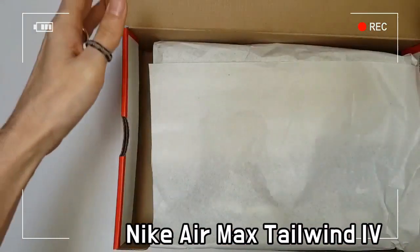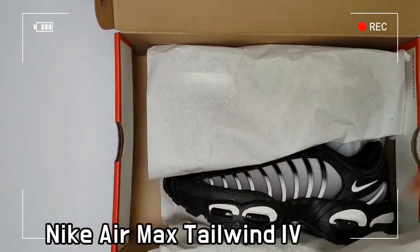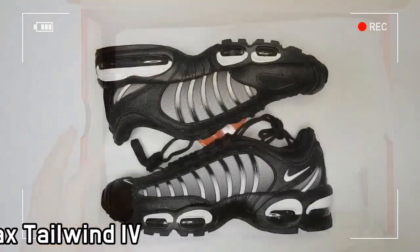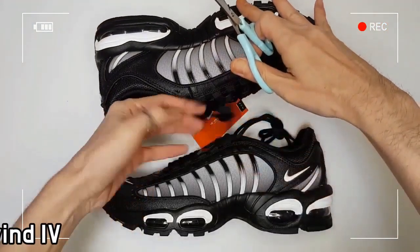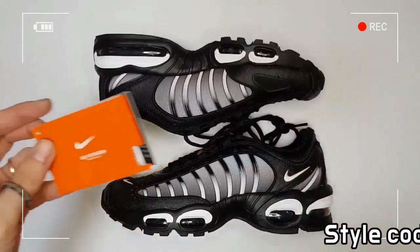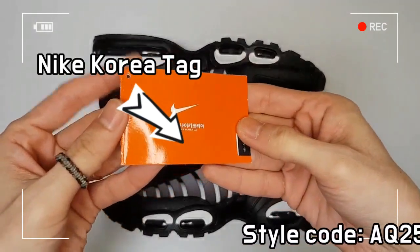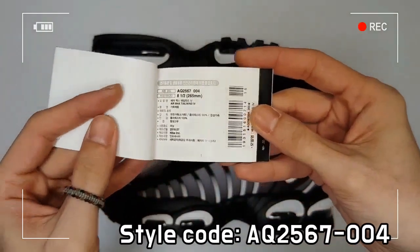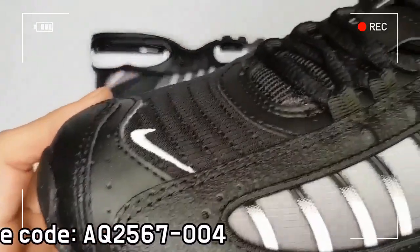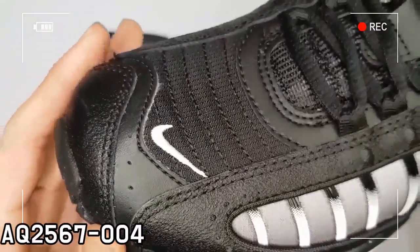These shoes consist of a black textile base and durable synthetic leather overlays. The side panels are made with a gray gradient and TPU reinforcements to guarantee excellent stability and support.